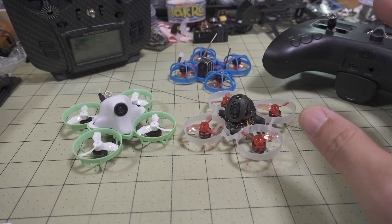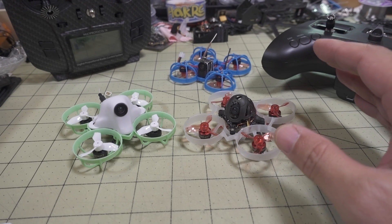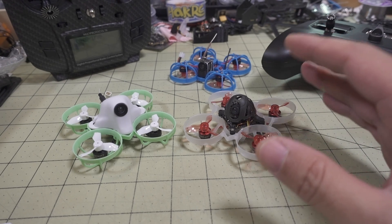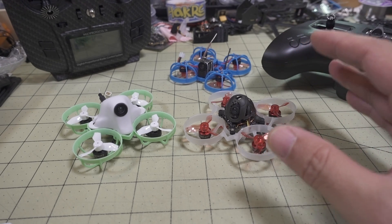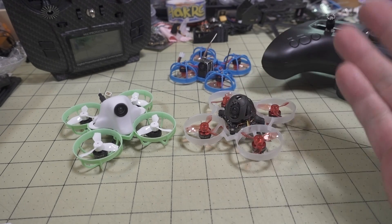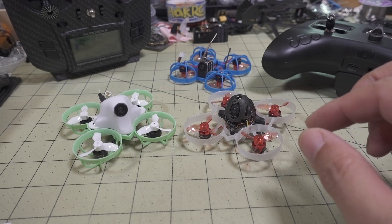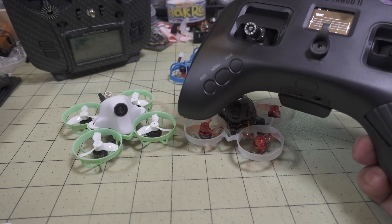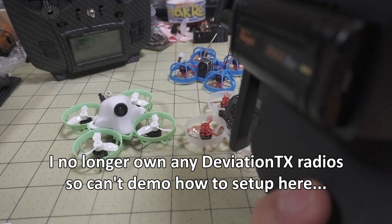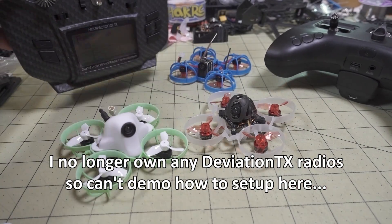This does not work on native Taranis or any other radios. So if you have a Taranis like an X-Lite or X9D, it's not going to work unless you're using the multi-protocol module in the external module bay. I've only tested it on my Tango 2 with the multi-protocol module and my Jumper T12 Pro.